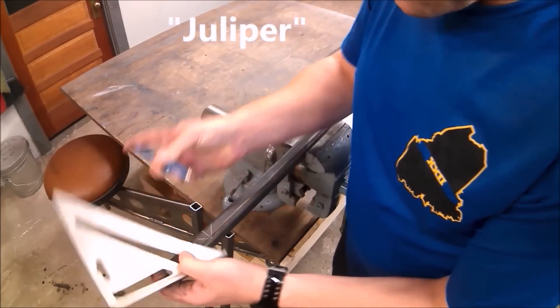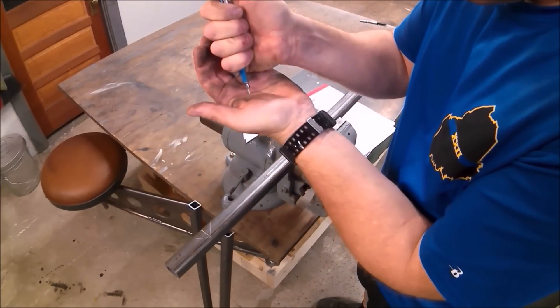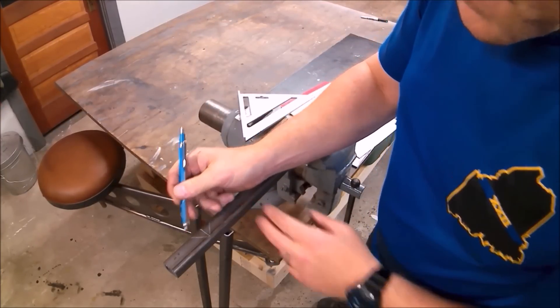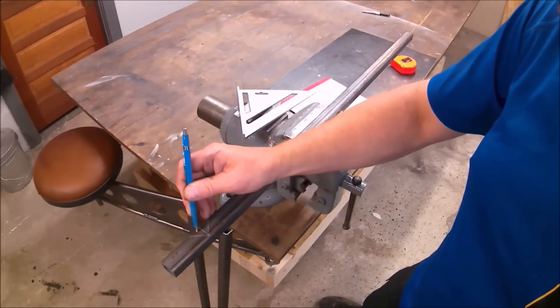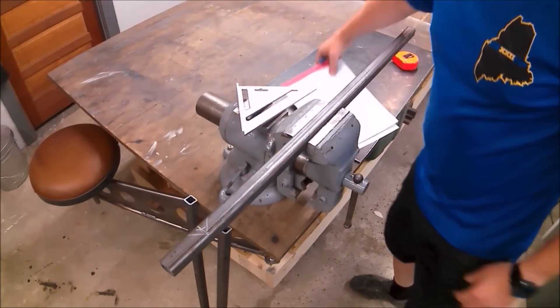My jigsaw just broke — let's get the other one out, there it is. So we're going to cut out this section right here, and then we're going to fold that up and make a 90°. Piece of cake.